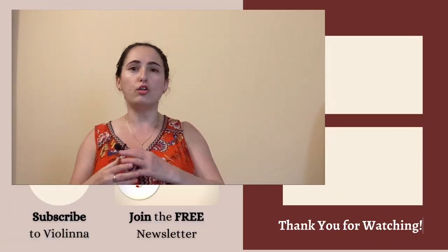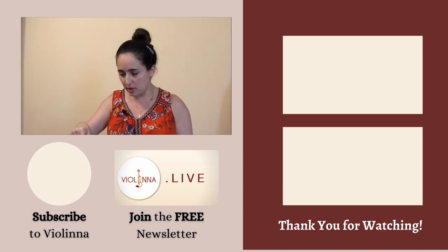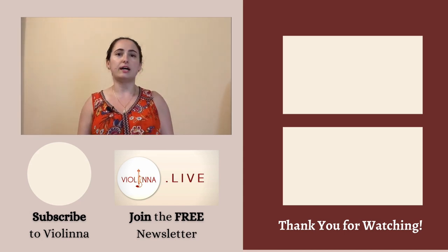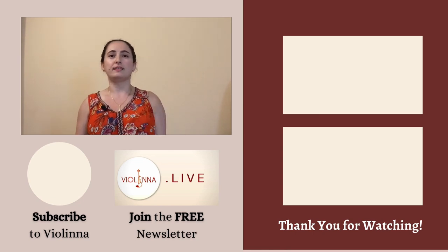That's pretty much it for today. I hope this video has been helpful. If you have traveling stories or questions I didn't cover, put them in the comments below — maybe I'll cover them in a future video. If you'd like a summary of all my content in both video and written form, sign up for my monthly newsletter. Don't forget to subscribe and hit the notification bell — I upload every Friday at 11 a.m. Eastern. Happy traveling and I'll see you next time!